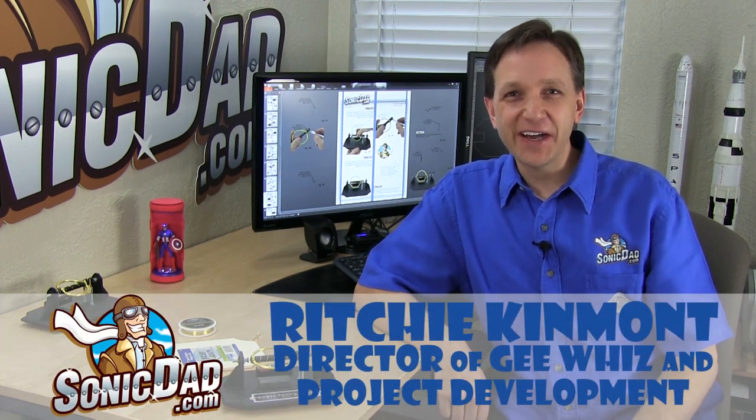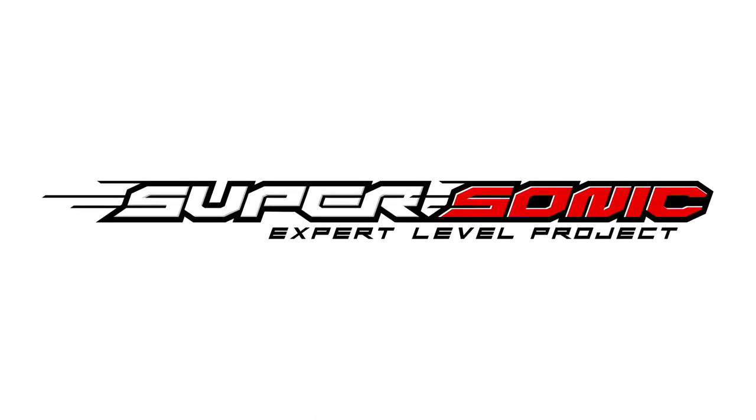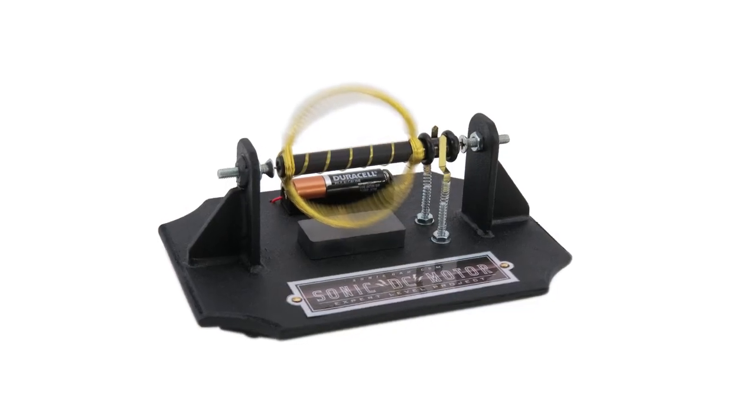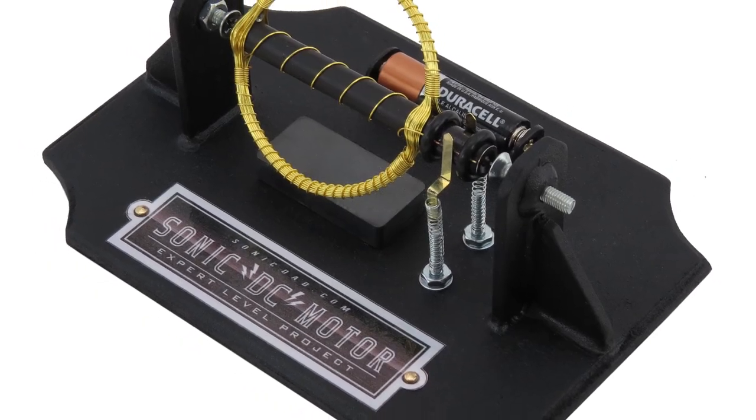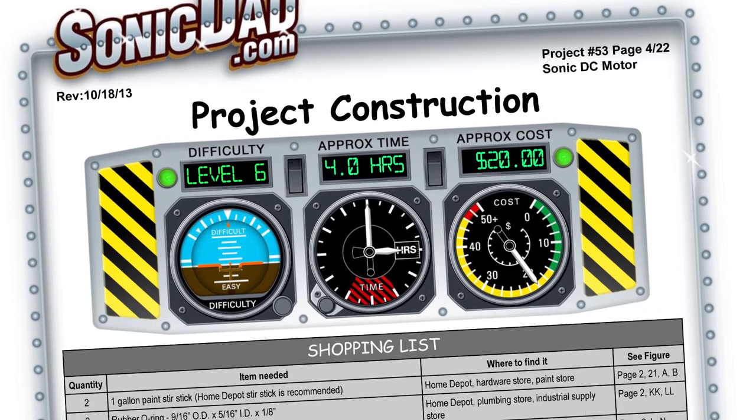Hi, it's Richie with SonicDad.com here to bring you another preview of our next project, which is going to be the first in a new series we're calling Supersonic Projects. They're more of an expert level, requiring a little more skill and a little more time to build. They will be skill level six through nine, so if you've built projects at skill level four and five and you're ready for a new challenge, I think you'll love this. Number 53 is the first Supersonic Project — it's the Sonic DC Motor, skill level six, about a four-hour build.